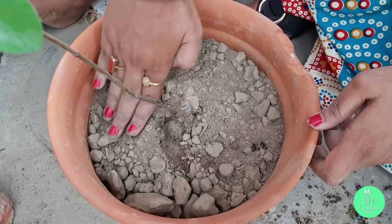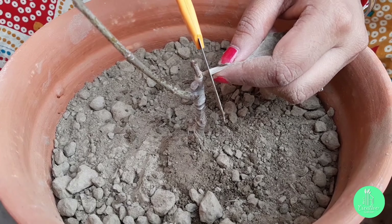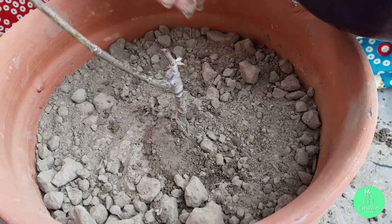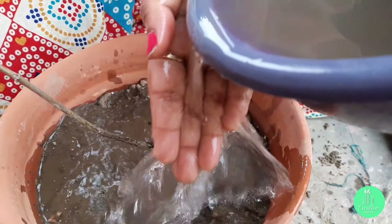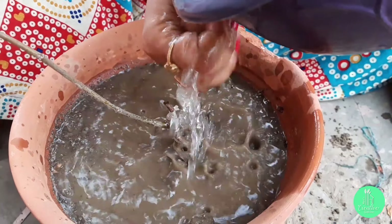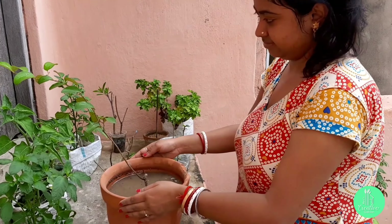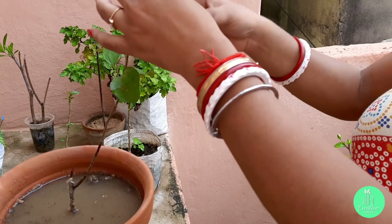Then press the soil nicely around the roots area. At the place where you can see it is grafted, I will cut the extra plastic area. Now water the plant carefully — average water is needed during the growing season, but take care not to overwater. Then keep it in a full sunlight area, as the fruit plant needs more sunlight for more energy.